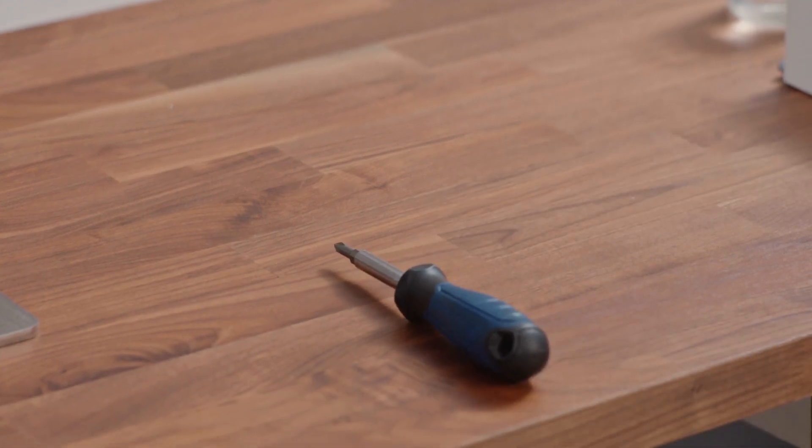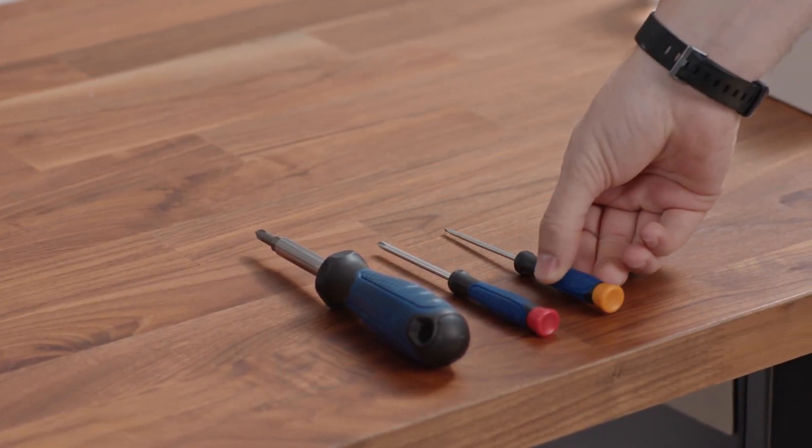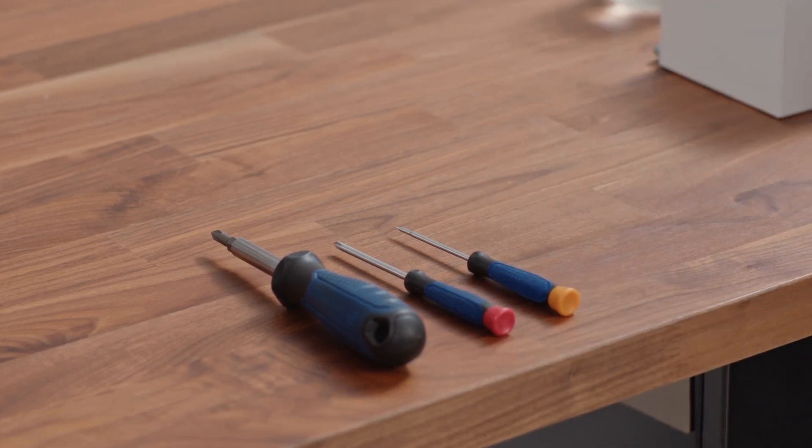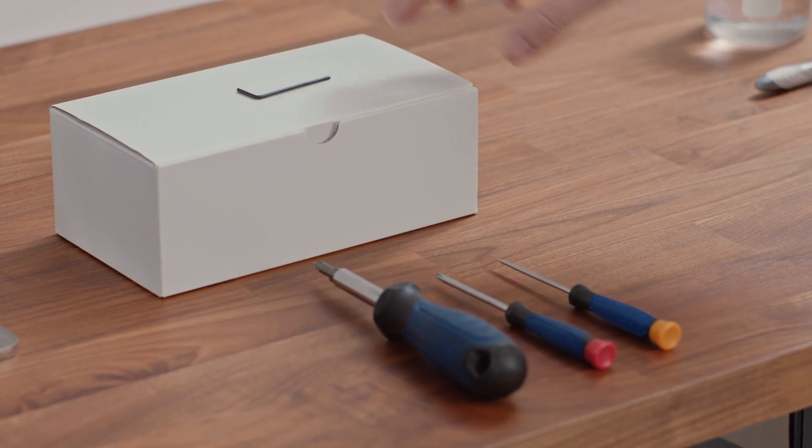You will need a large Phillips head screwdriver as well as a small Phillips head screwdriver, a flat head screwdriver, and the two millimeter allen key included with the FC-800 parts.